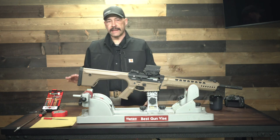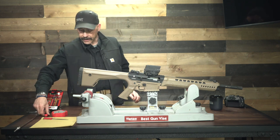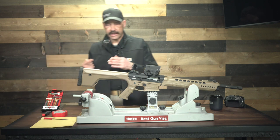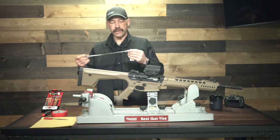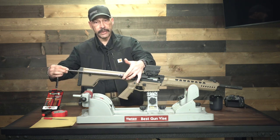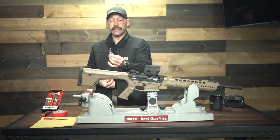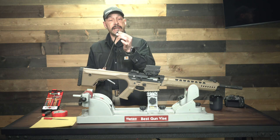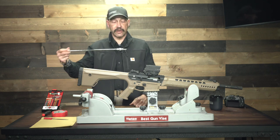Some of the tools that you're going to need to take this gun fully apart: one of the things you'll need is an extended socket or some way that you can get all the way up into the butt of this gun. It's a six millimeter allen wrench and it needs an extension on it so that you can get all the way up in there.